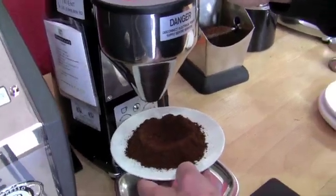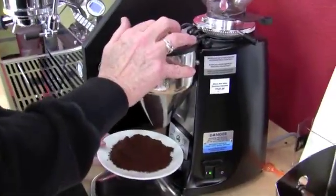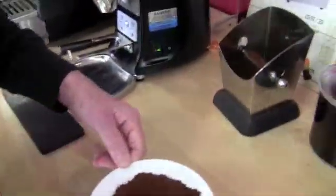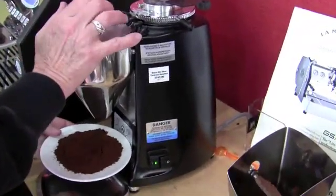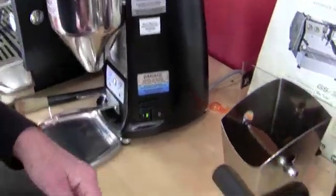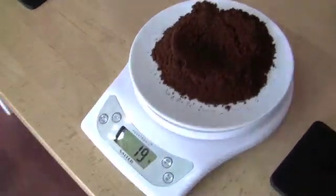I'm gonna do the same thing as I did when I cleaned this grinder up — give it a good... give it what for. Give it the old one two. Nineteen — do we really leave something behind? Nineteen. All right, one gram. So we lost one gram. All right, so we're gonna do the doser — 20 grams again.